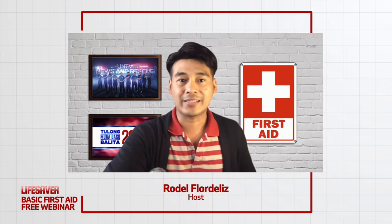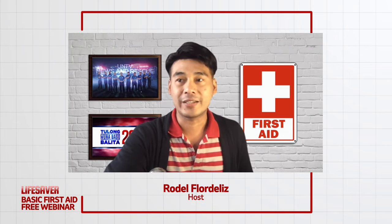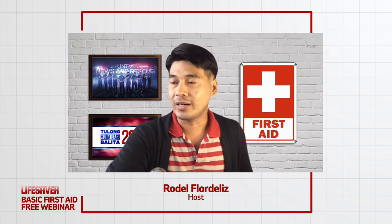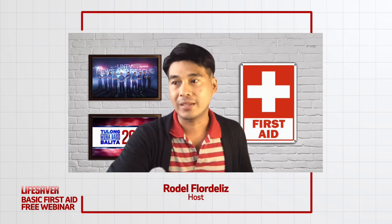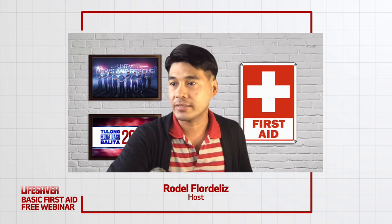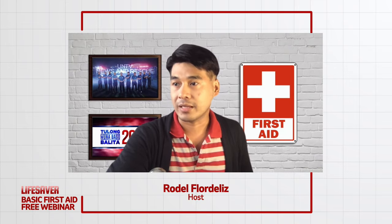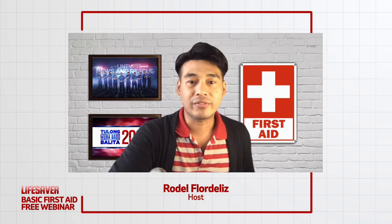Huwag rin kakalimutan na i-press ang subscribe button on our YouTube and Facebook pages. We have viewers from Biñan Laguna, Davao City, Responsible Welfare Volunteer Group, Lucena Quezon Province, Pampanga, Silangan ES San Mateo Rizal, PDRT from San Miguel Parish, Lipa City Batangas, mga estudyante ni Sir Harry Ilagan, at RWVG Responder from Valenzuela City.